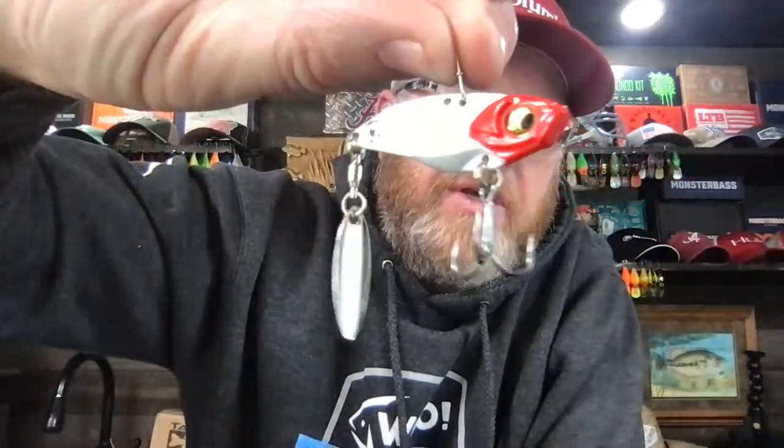Here's another one of those catch-co blade baits. This is a good color — white in general.